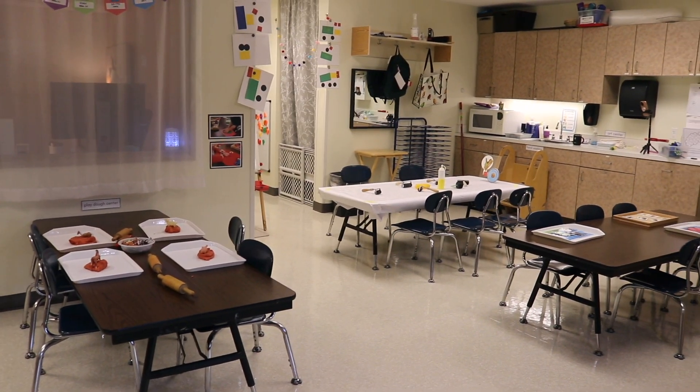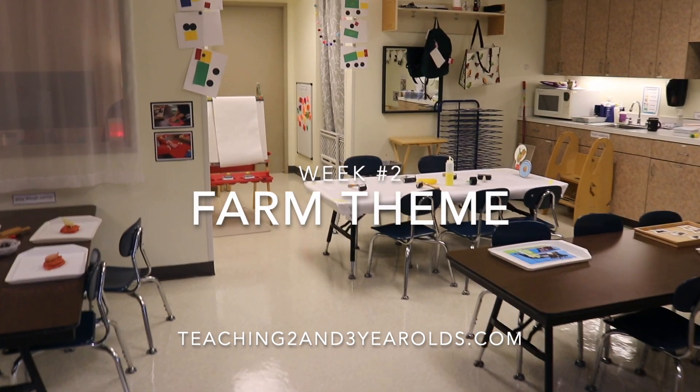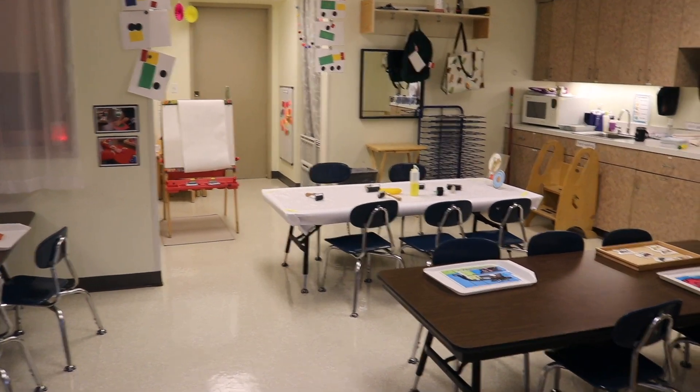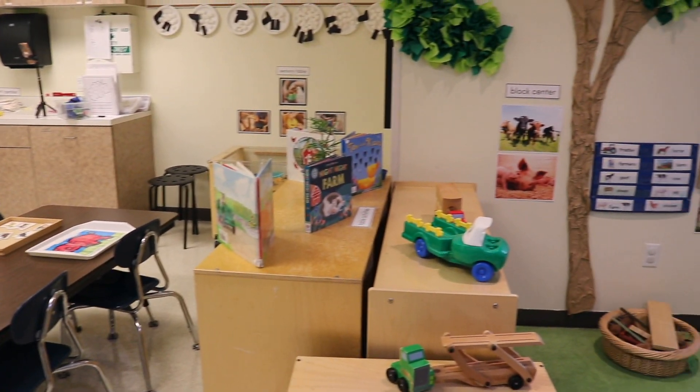Hey everyone, it's Cheryl from Teaching 2 and 3-year-olds. This week we are on week number two of the farm. Today is just going to be a quick video showing you how the children are once again interacting with the materials.